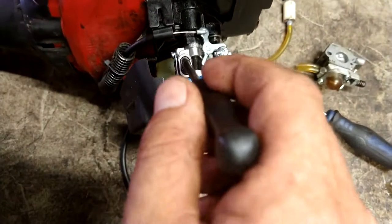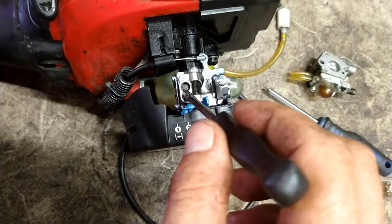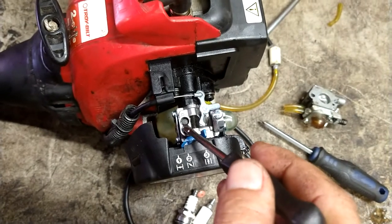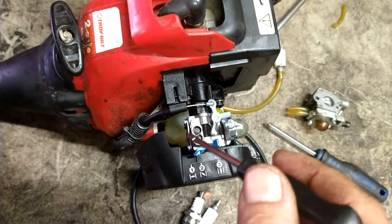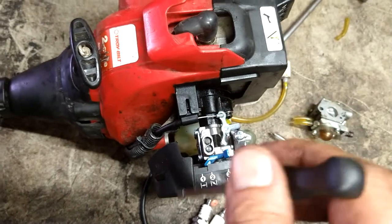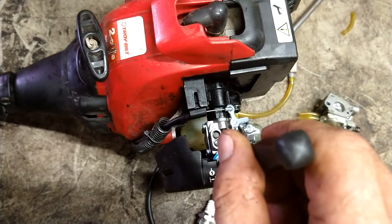This is your fuel mixture for the idle end, and this is your fuel mixture for the high end. So if you hit the gas and it bogs a little and then takes off and goes, you're going to turn this one counterclockwise just slightly. If you hit it and it bogs all the way out, you're going to turn this one counterclockwise more. If you hit the throttle and it revs up but it sounds like a low RPM, you're going to turn this one clockwise.